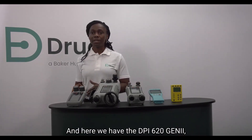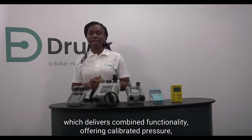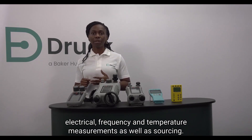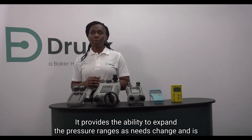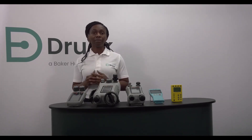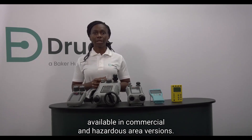And here we have the DPI-620 Genie which delivers combined functionality offering calibrated pressure, electrical, frequency and temperature measurements as well as sourcing. It provides the ability to expand the pressure ranges as needs change and is available in commercial and hazardous area versions.